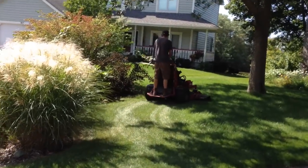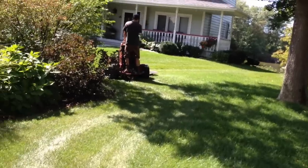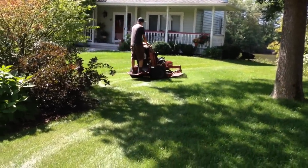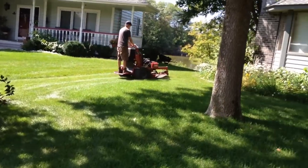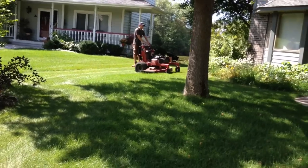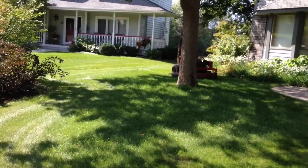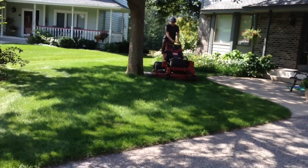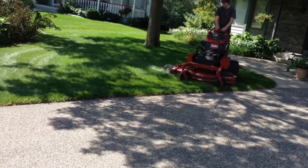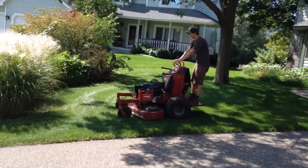Maybe we don't do three-point turns. Well, technically if he was whipping all the way around you would see how that would come into play, but he's also focusing on blowing all the grass clippings to the inside and not into the garden. Any grass that does go into the garden — it's our policy — we've got to blow it back out. Any grass that goes on the driveway or on the sidewalk, it all gets blown off.